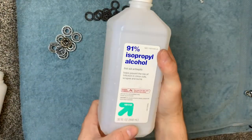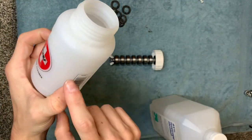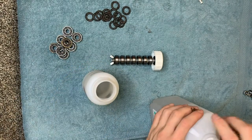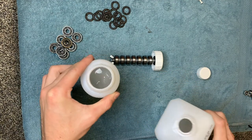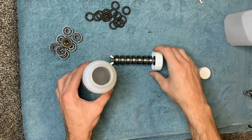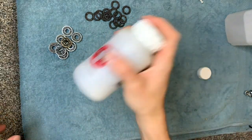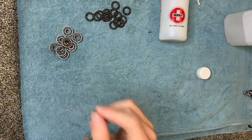Next, you're going to take your rubbing alcohol and pour some into the bottle — fill it about a third of the way. Then put your bearings in on the stick, tighten the lid down, and shake. We're going to let this sit for just a minute and then move to the next step.